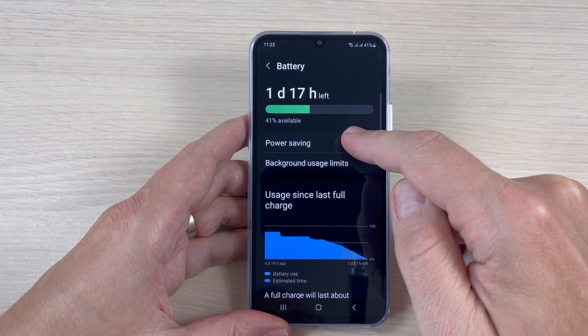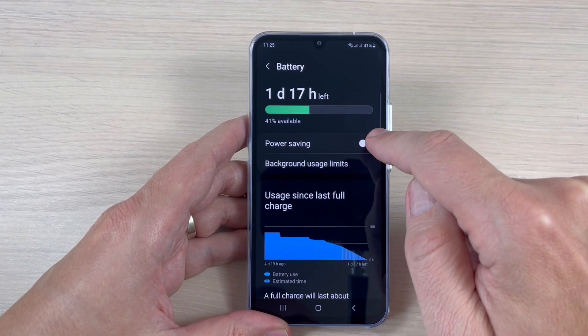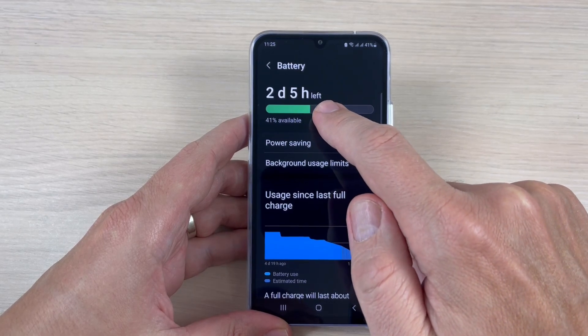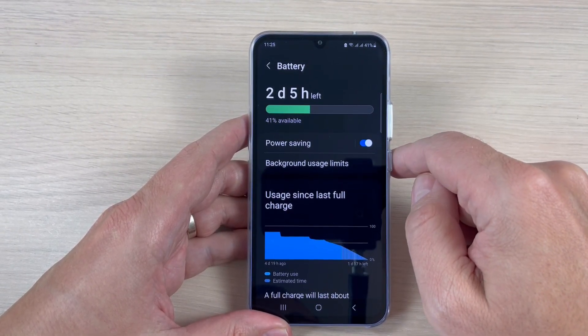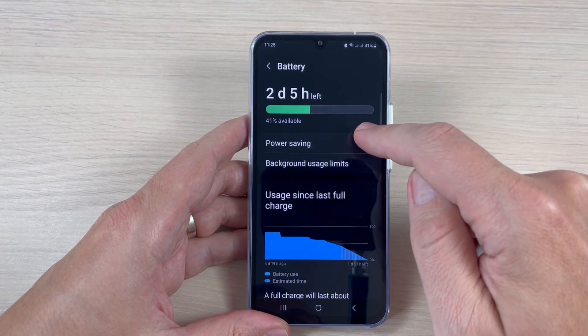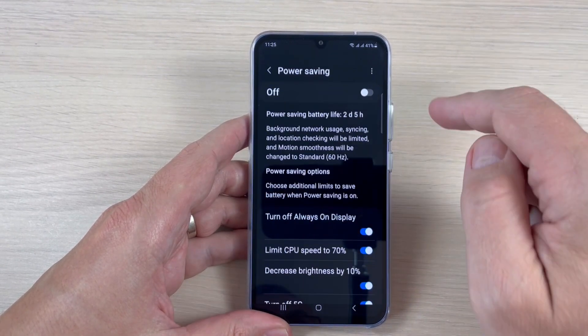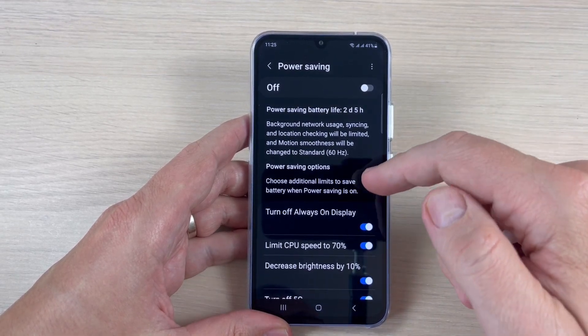From here you can enable Power Saving — just tap on it. Now, as you can see, we have two days and five hours left. Let's disable it and go inside the Power Saving settings to see what options are available.